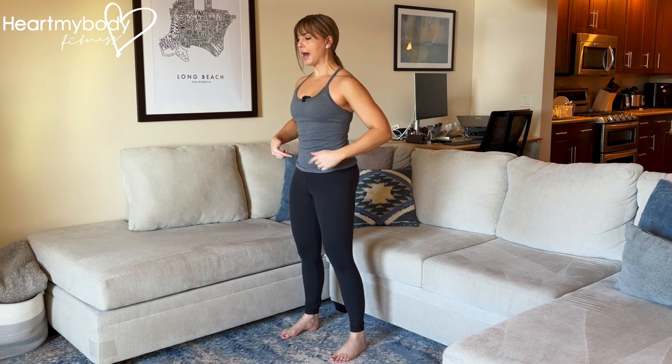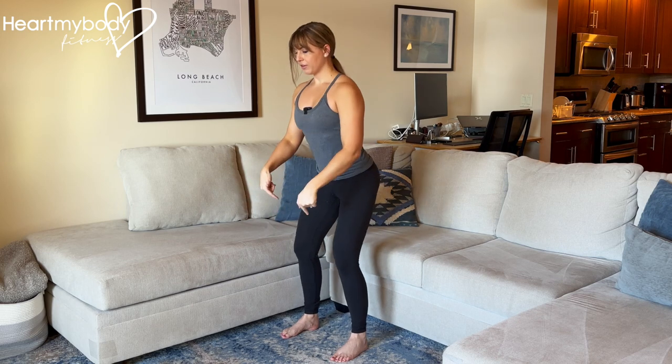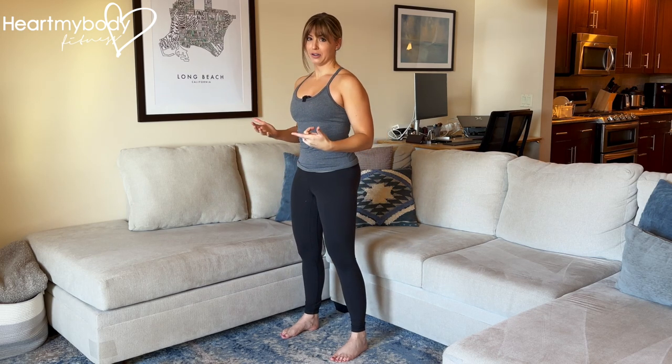Sit your hips back to that elevated surface, using it as a reference point for how deep you'll squat down. Drive through your feet to stand up, and now we're going to go fast.